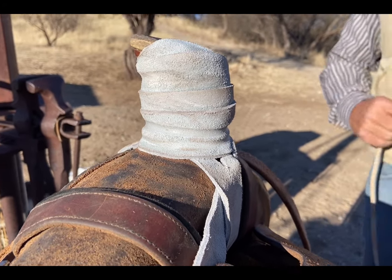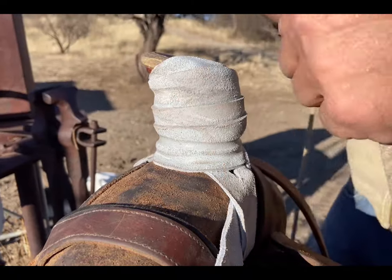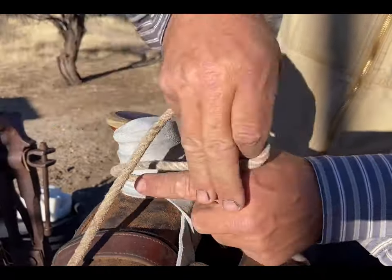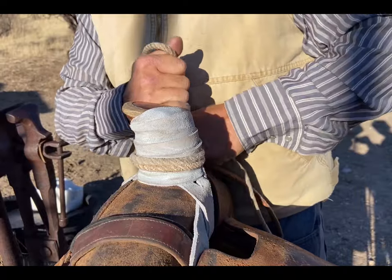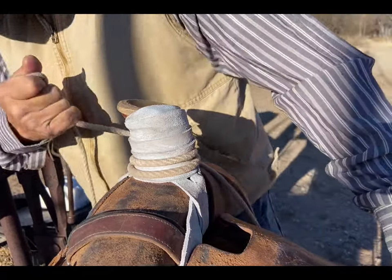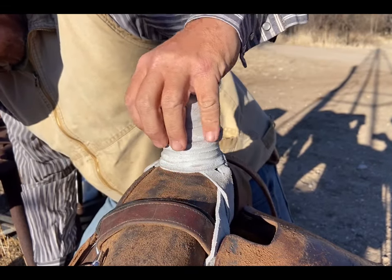That's what I like to do — it works good for me. There's a whole bunch of different ways of doing it, but this is what works for me. I'm slipping rope out there and I'm really liking that — it's working good.